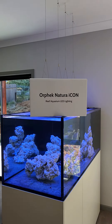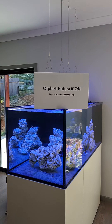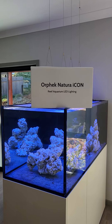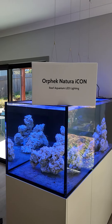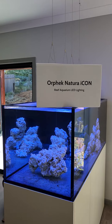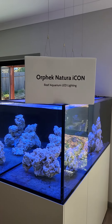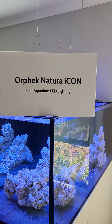Hello, my name is Mark, I'm from Sydney, Australia, and I've recently received these Orphac Nutura icons. These are actually not released yet — I managed to get them prior to release after talking to Tommy over at Orphac. I was looking at some other options and he told me I'd be able to get these if I wanted, so I said let's do it.